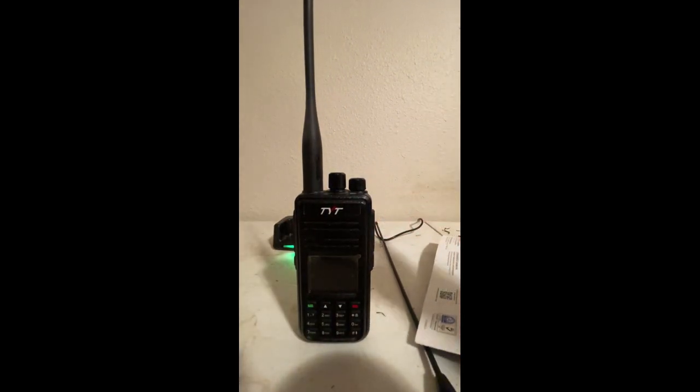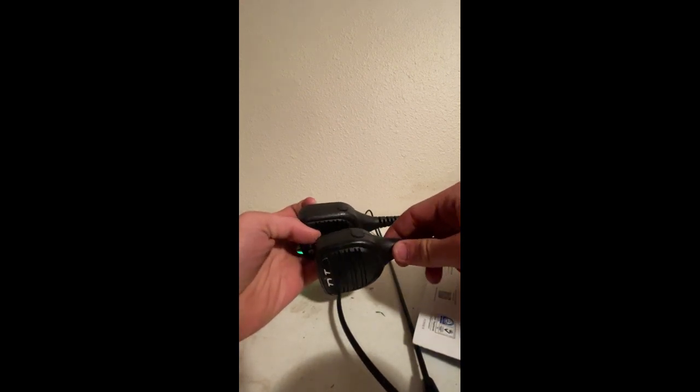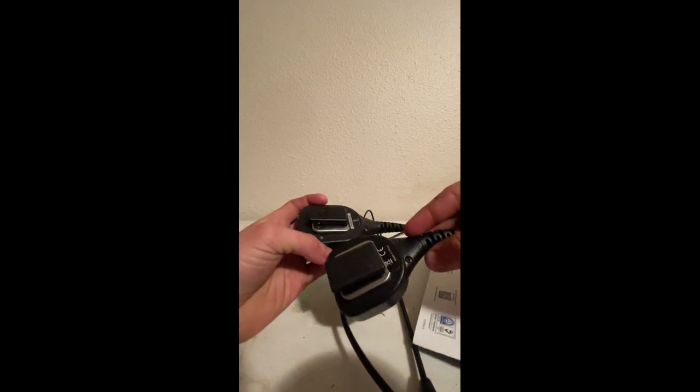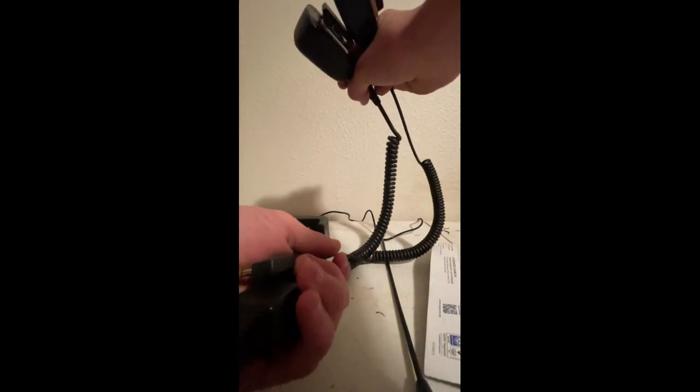The mic for it resembles a Motorola RSM, just a little bit smaller. The Motorola one's a little bit bigger. It's got the same deal — the inside connector for an earpiece, and a clip that's a little bit smaller. The cable lengths are relatively the same, but the Motorola cable is a little bit more heavy duty.